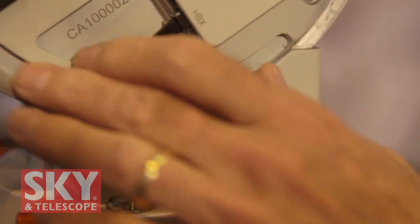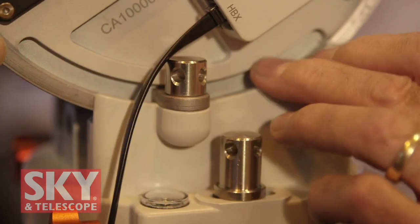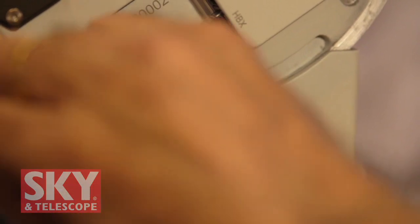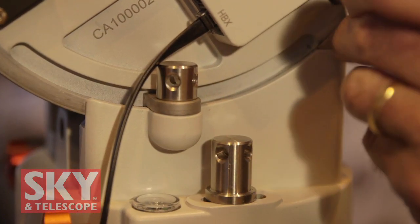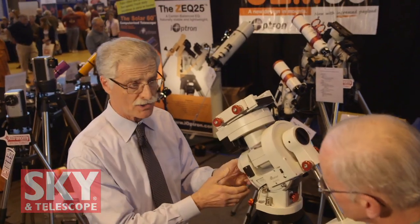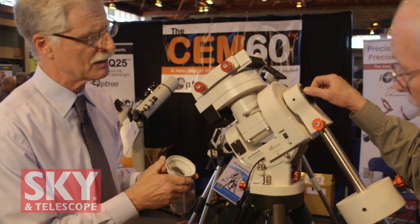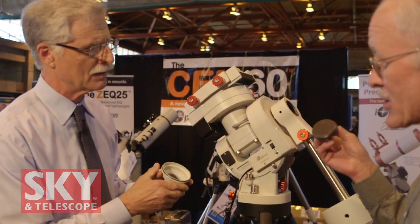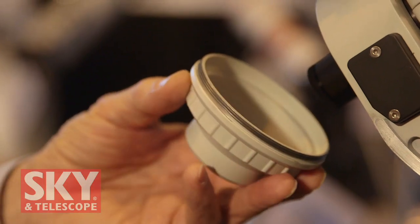If you notice, the latitude adjustment is built just like a precision tilting milling machine vise. Once the latitude locks are locked down, that mount is not going anywhere. This mount also has the same very high precision polar alignment scope. You'll notice all the covers are threaded on — not friction tight, not push-on. They thread, so they won't fall off in the night and you won't lose them.